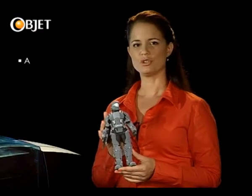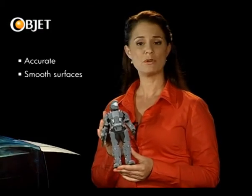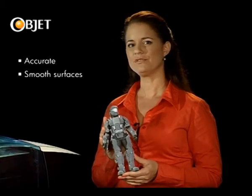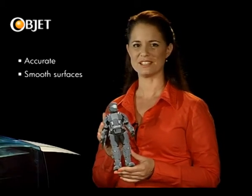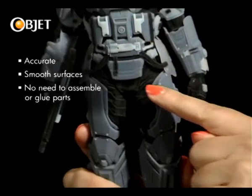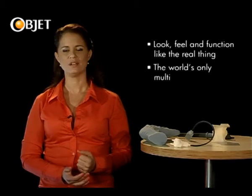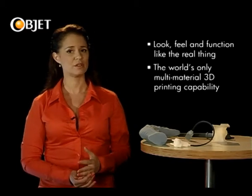The machine produces superbly accurate and smooth model prototypes from a regular CAD design. And it combines the different material components seamlessly, so there's no need to assemble or glue these different pieces together. The Objet 260 Connex multi-material 3D printer produces prototypes that look, feel, and also function like the real thing.